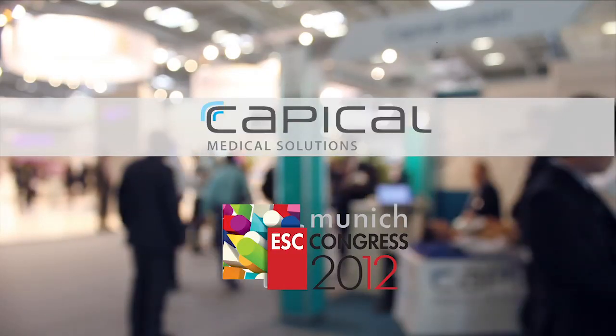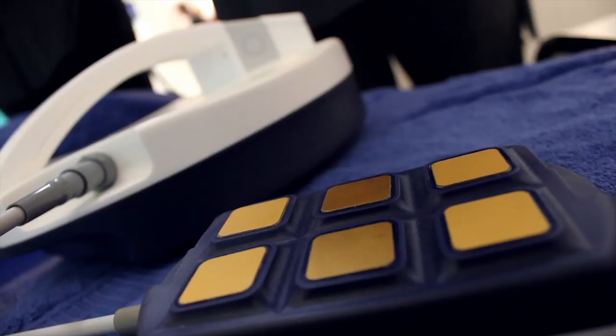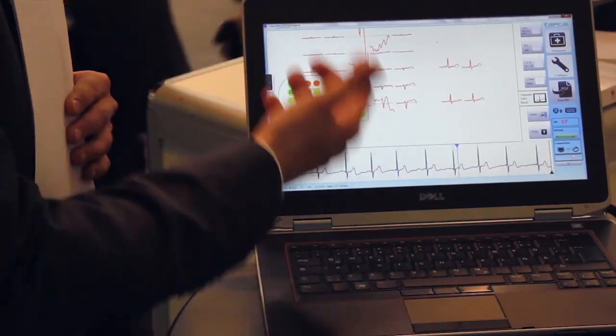Here at ESC Congress 2012, we present our first capacitive ECG device, the C1. The difference to other ECG devices is that we use a capacitive electrode to measure the ECG signal.